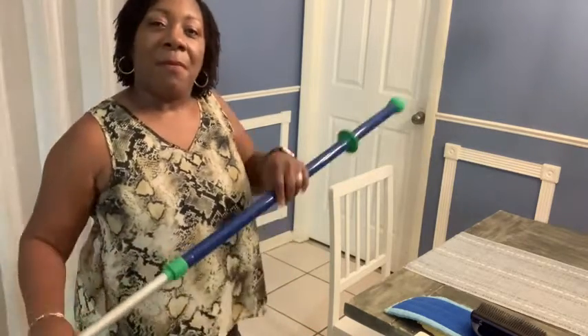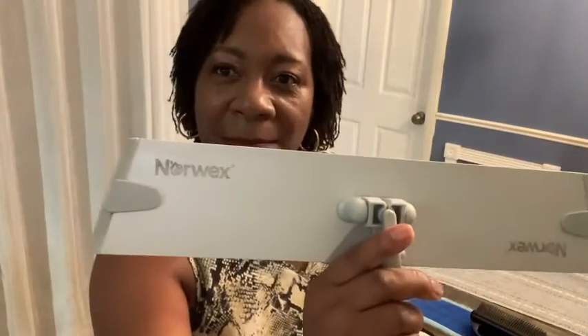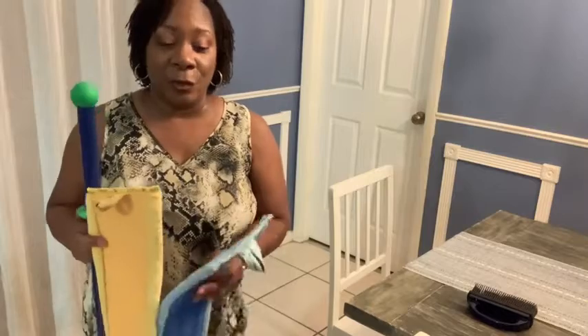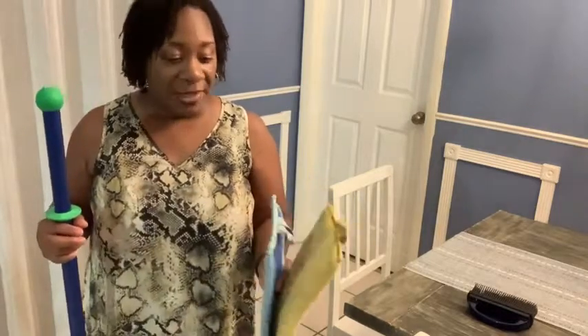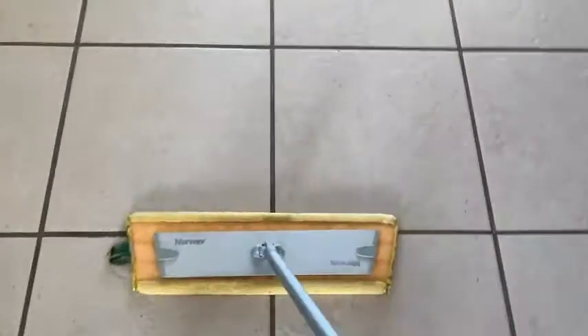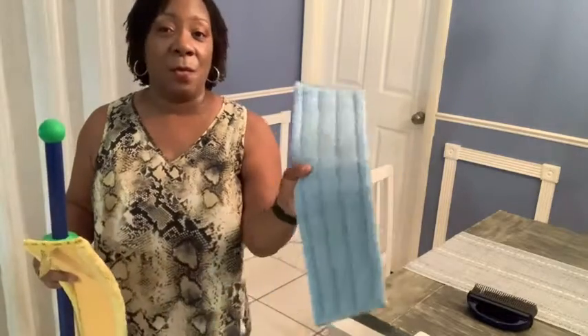Hi everyone, Aletha here with WTI. I want to show you my Norwex mop system. This mop system comes with a dry mop and a wet mop, and these two items are what makes it so awesome. This dry mop picks up so much dirt and hair and dust with one swipe. I love it — it cuts my cleaning time in half, it really does.